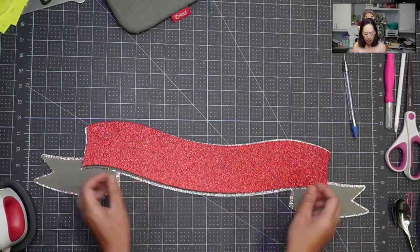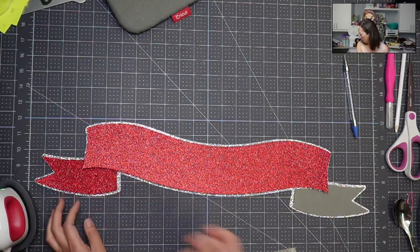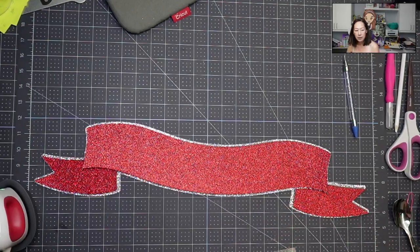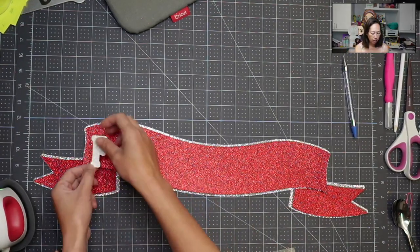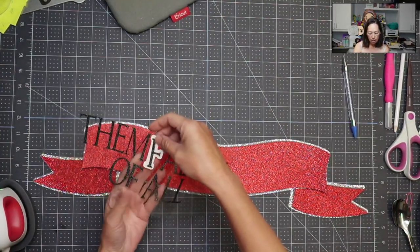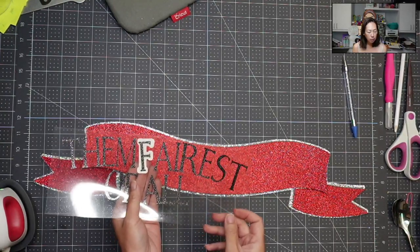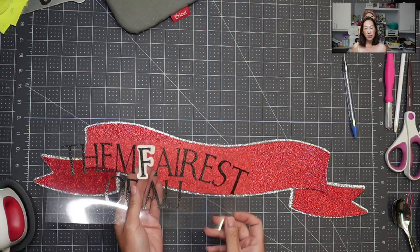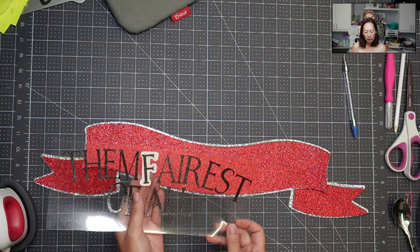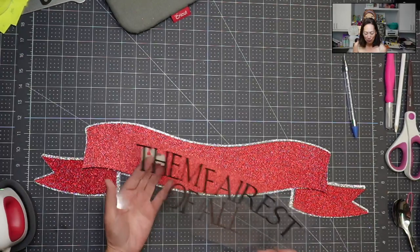We're going to layer it on top, and I think that is so much prettier. We have our offset in white so that we can really see it, and then we've got this HTV. The HTV is gorgeous — it's not black glitter, it's like a silver-black metallic. I'm in love with it.